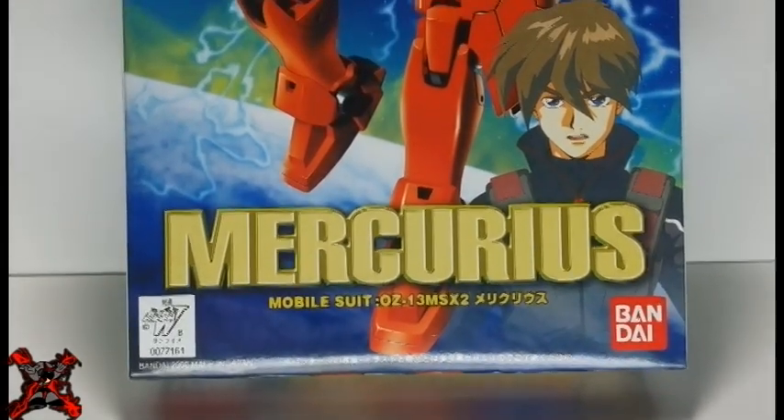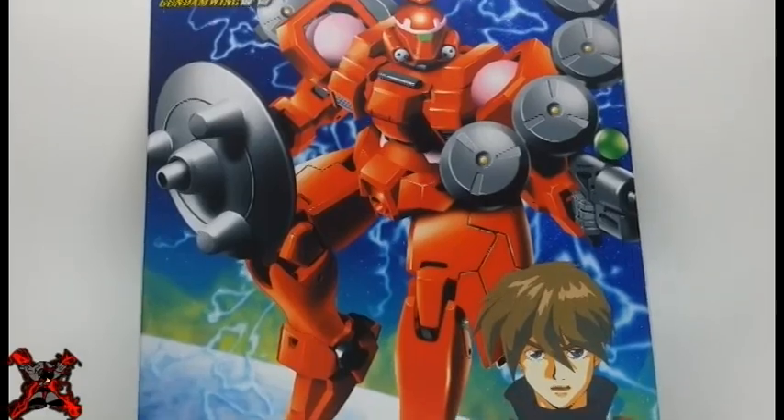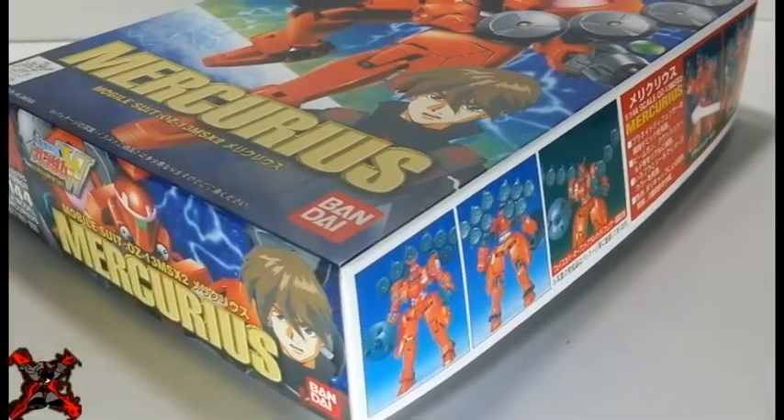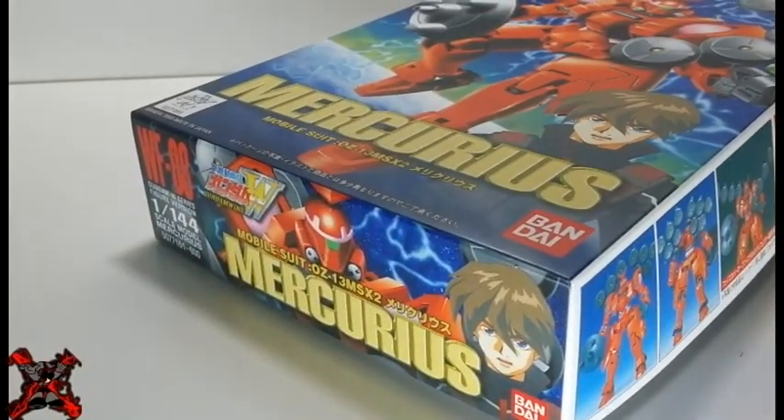Hello, Xenernatics! My name is Xanderx, and I present you the 1-to-1-44 non-grid Mercurius from the anime series Mobile Suit Gundam Wing. This plastic model, also known as Gunpla, was manufactured by Bandai to represent Mercurius from the anime series Mobile Suit Gundam Wing.